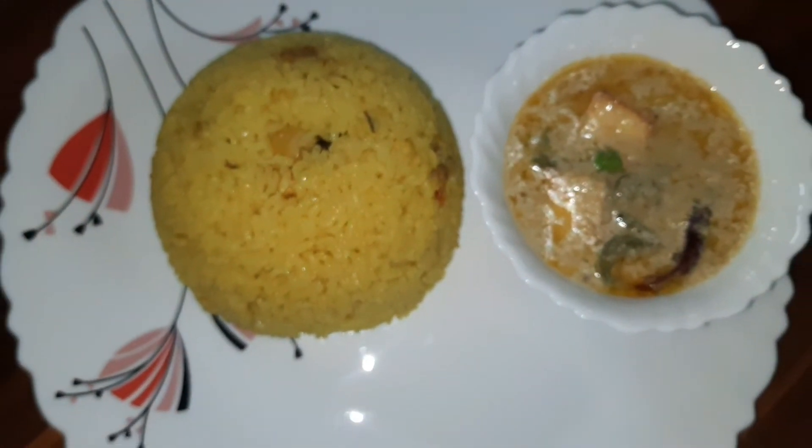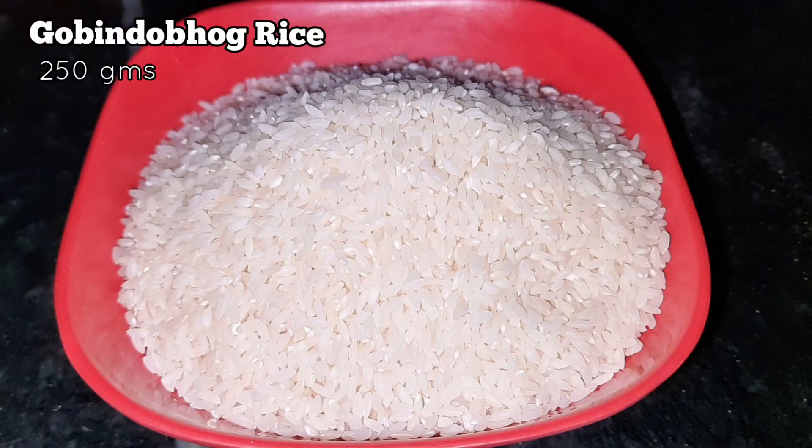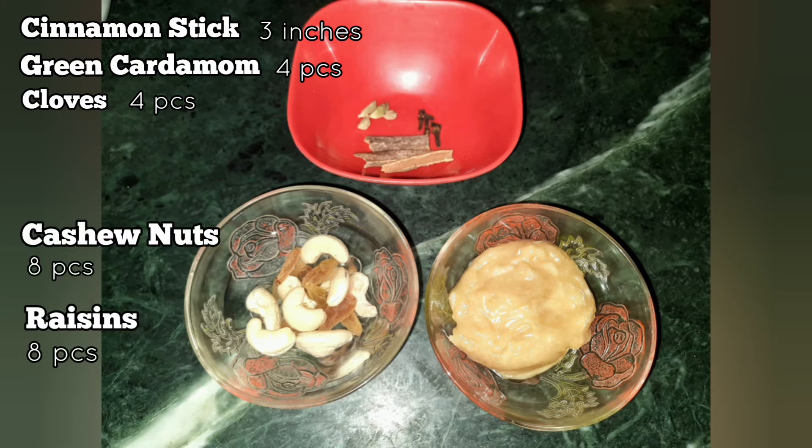For this beautiful aromatic and sweet Bashanti Pulao, the most important ingredient is Gobindabhog rice. Here we have taken 250 grams of it. The quantity we are showing serves 3 adults. We also need some whole spices: 3 inches of cinnamon stick, green cardamom and cloves, 4 pieces each. We have taken some cashew nuts and raisins, 8 pieces each. And we will also need 5 tablespoons of ghee.